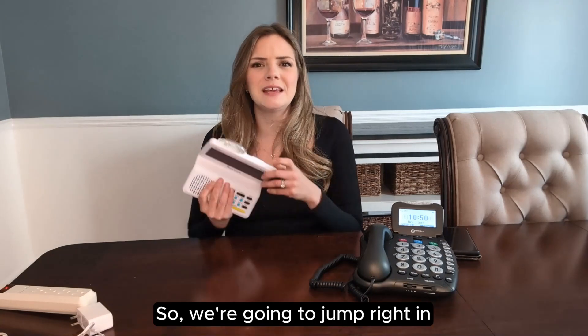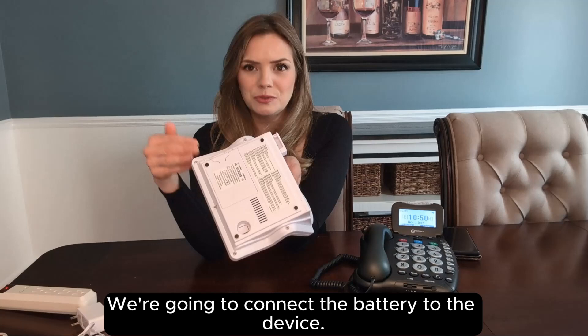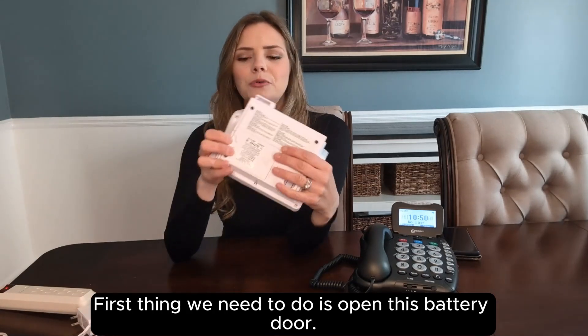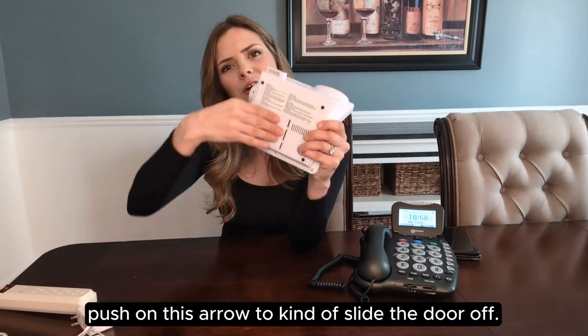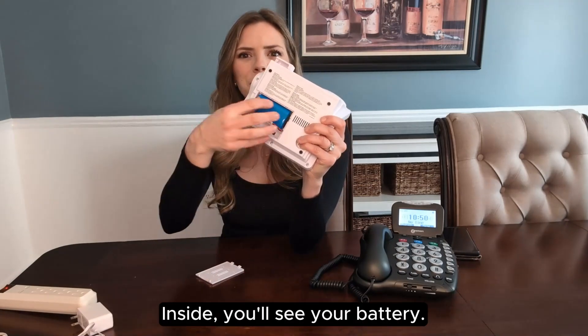We're going to jump right in by starting with the battery. We're going to connect the battery to the device. The first thing we need to do is open this battery door. Put your finger under this lever here and push on this arrow to slide the door off. Inside you'll see your battery.